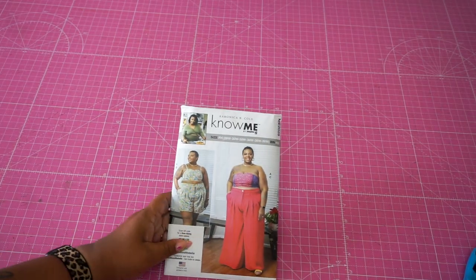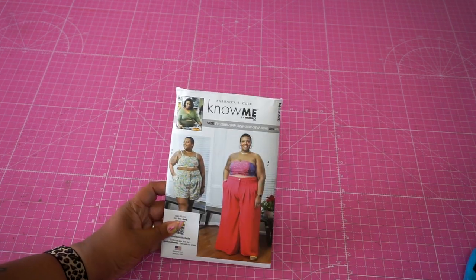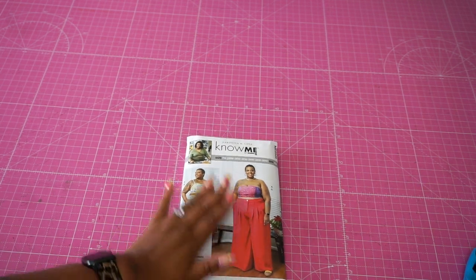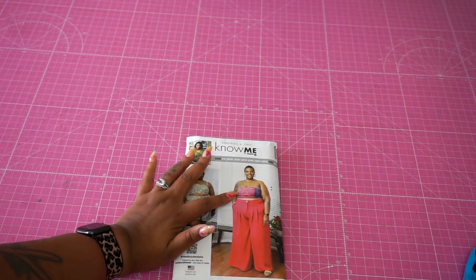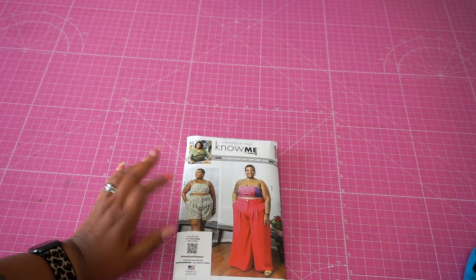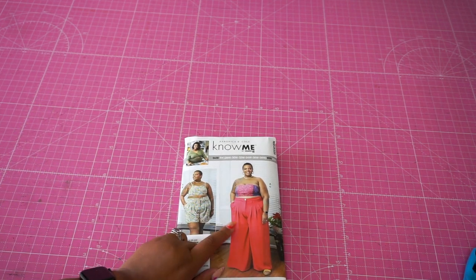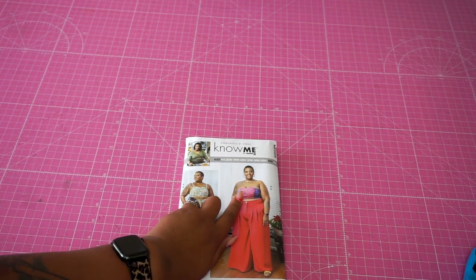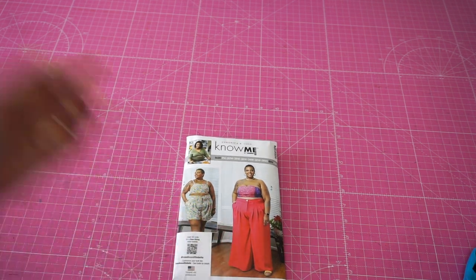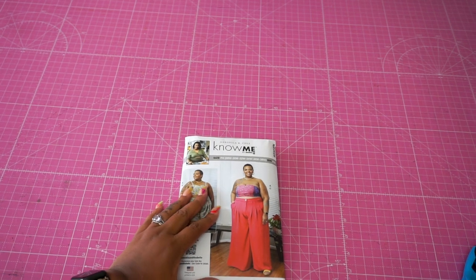We're going to be sewing the Know Me pattern ME2028, which features two pieces. We have this upper crop top as well as pants with the option to add straps and also make them into shorts. Today we're going to be making version A and C — for A, we will not be doing the straps, and for C, we will be doing the pants. I'm going to be using a cotton-based fabric today for both pieces.